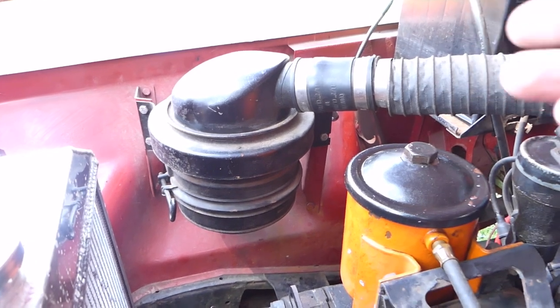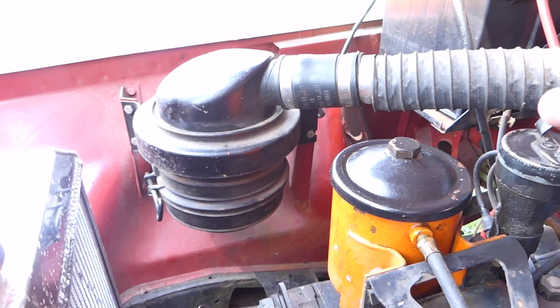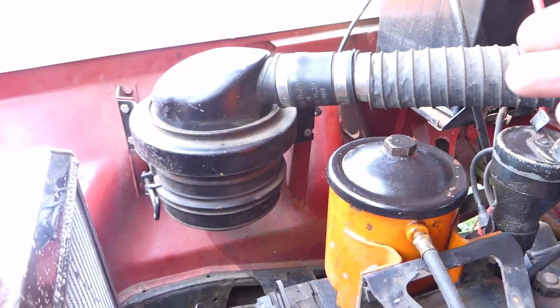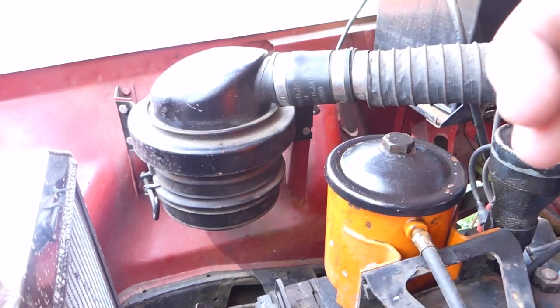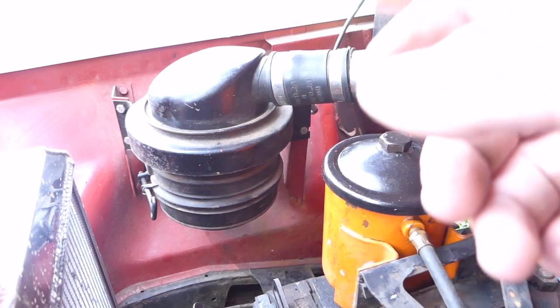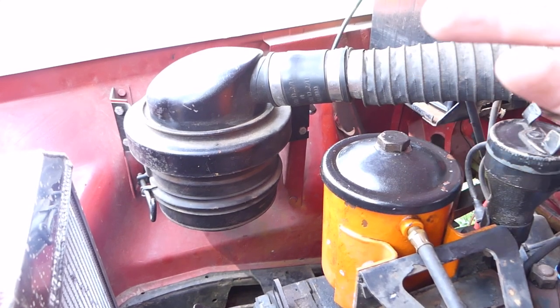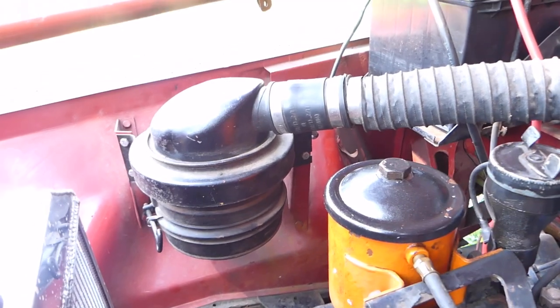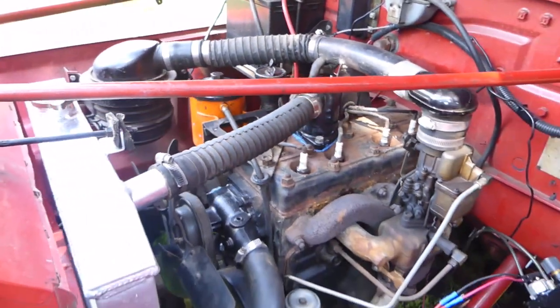You should basically change the oil bath air cleaner every oil change — that's the way I do it — unless you're driving on really dusty roads. You should probably change it more frequently if you're in a really dusty environment, but for me I'm going to change it at least every oil change.